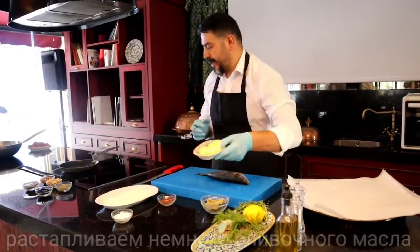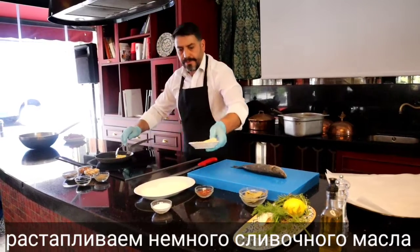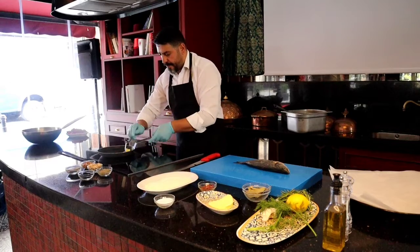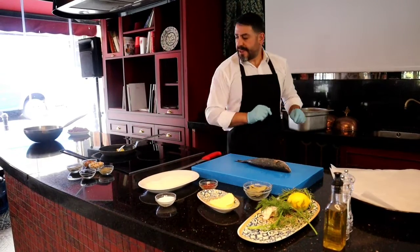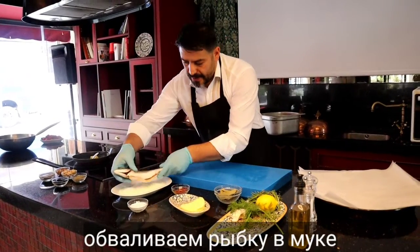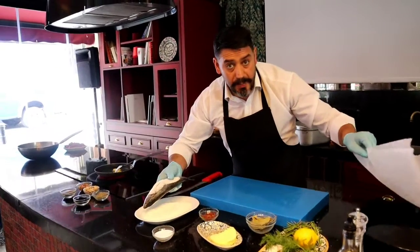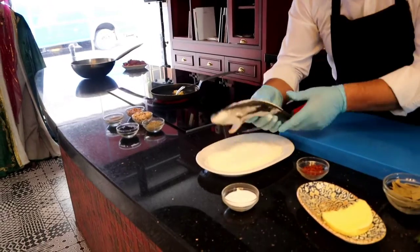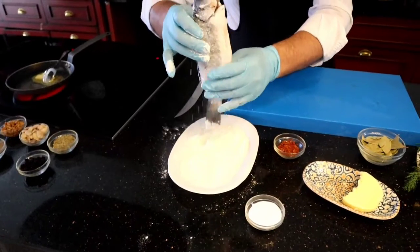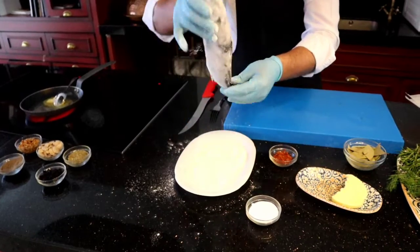First of all, I would like to add my butter. Some butter — I want to open a bit more higher. When my butter is melting, I would like to add my fish with flour. You can make it like this. You don't need to make it too much because we will cover it a bit. I think it is enough, not too much.